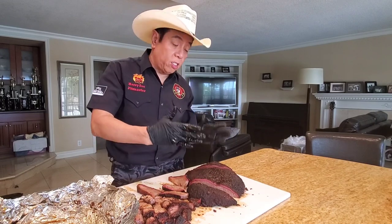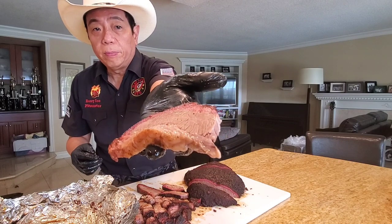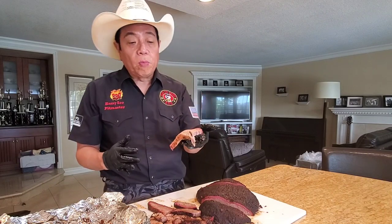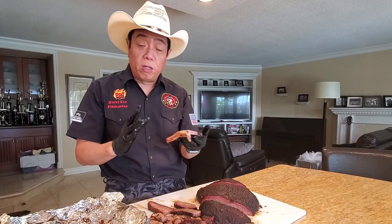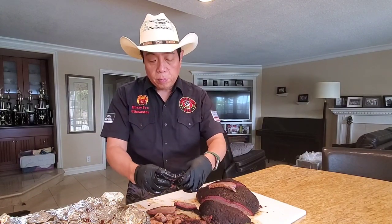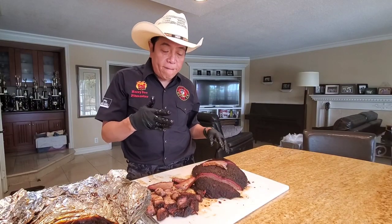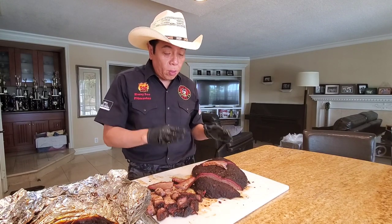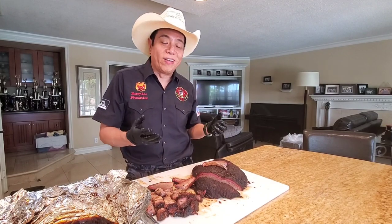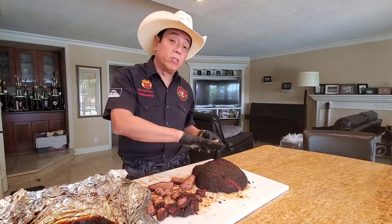Let's try the flat — I'm going to eat a slice from the left and a slice from the right and tell you which one I like better. Beautiful smoke ring. For a lower select grade, Canadian-style AA grade, really good beef flavor. The flat slices from the right-hand side tasted just a little bit better. So if this was a contest or I'm going to be impressing my mother-in-law or father-in-law, I will be slicing from this side in.